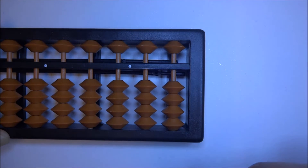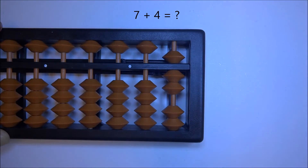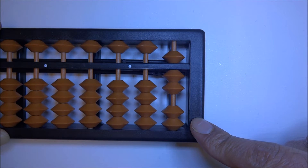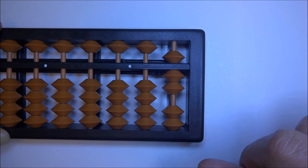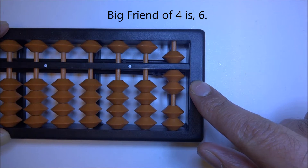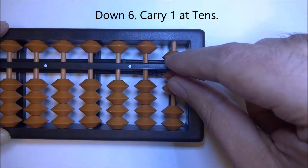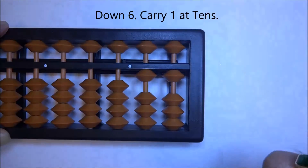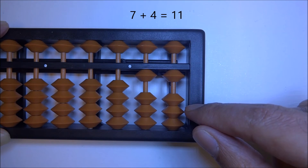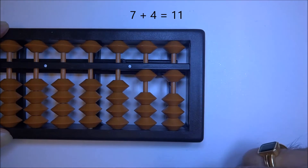Let's try another one: 7 plus 4. Up 7, plus 4 — we've run into the same scenario. We don't have four beads to add, so we're going to use the big friend of 4, which is 6. Down six, carry one at tens. We had 7, we go down 5 and 1 to make 6 — the big friend of 4 — and we carry one at tens. The answer is 11.